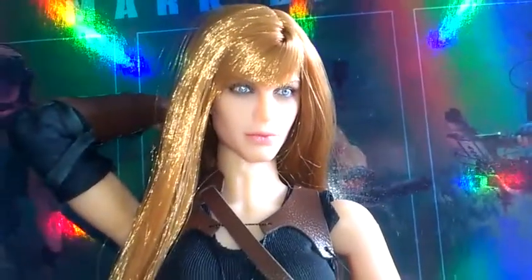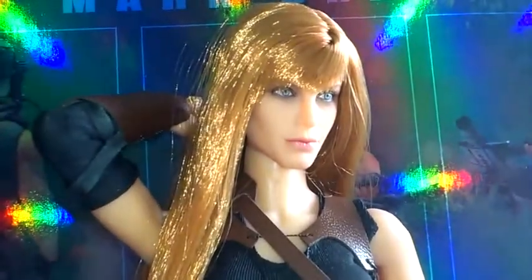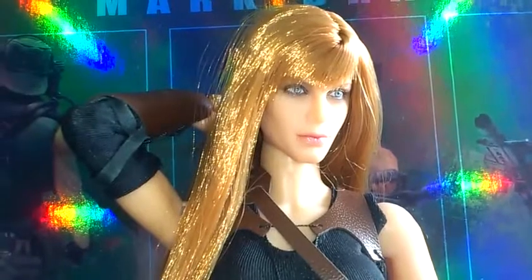Just got it in the post today. Really nice figure, this. It doesn't come with a lot of accessories — just comes with a couple of weapons, a few extra hands, and a jacket.